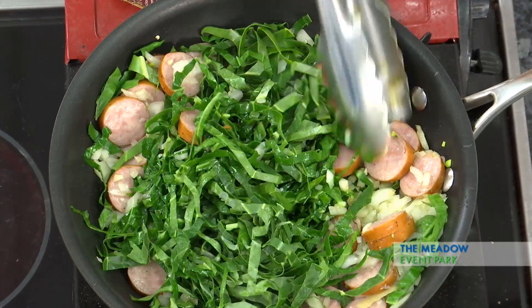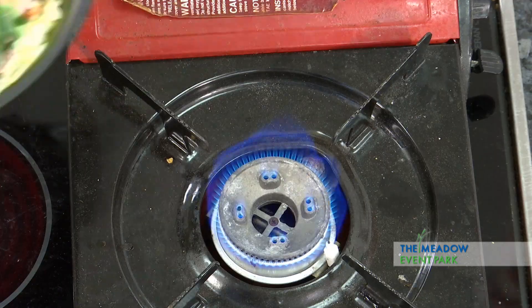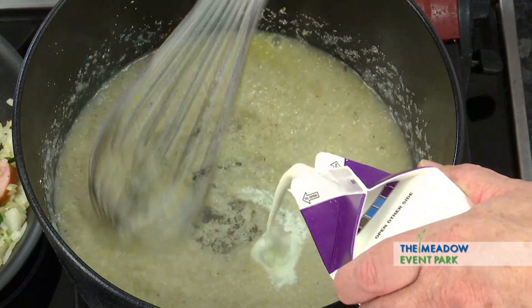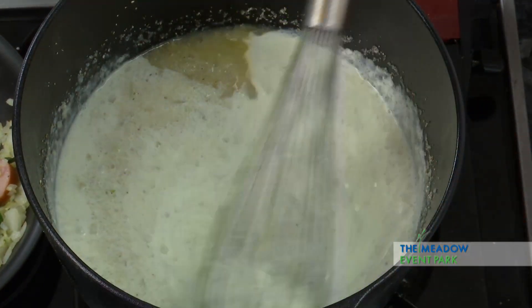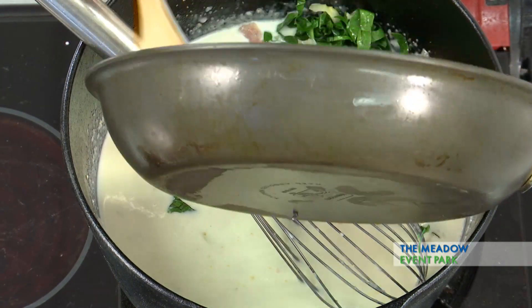This is coming along nicely. Now I'm going to bring back the grits that have been cooking and combine the greens, the sausage, and the grits together. So we've got the grits back, and I'm going to go ahead and add some cream to the grits to get that nice and light. Now I'm going to add the collards and the onions and the sausage.